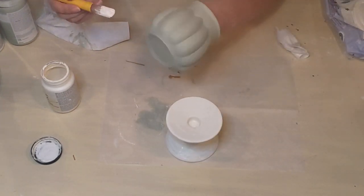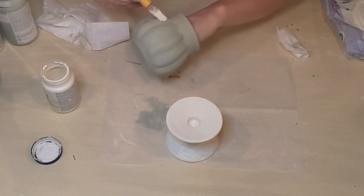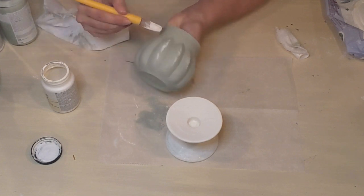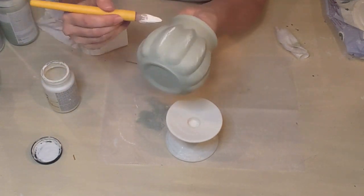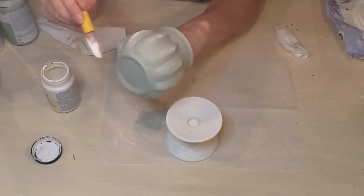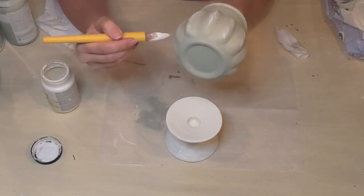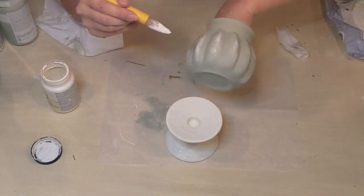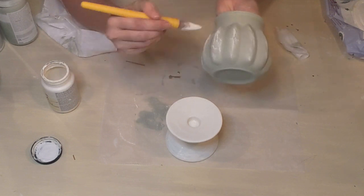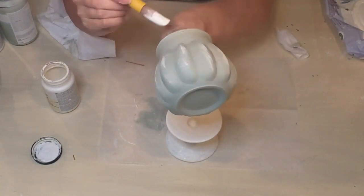I took what was left on my brush and added a little bit of Sheepskin to the pumpkin on all those bump-ups. I was using more of a dry brushing technique — I didn't reload my paintbrush, just using what was left — giving a little bit more interest. I ran it along the top as well.